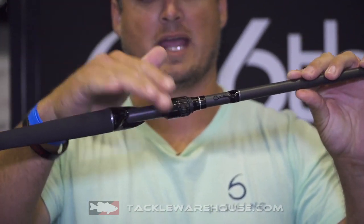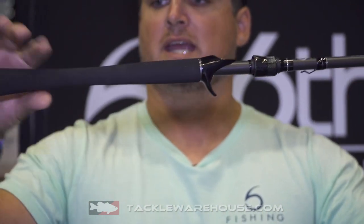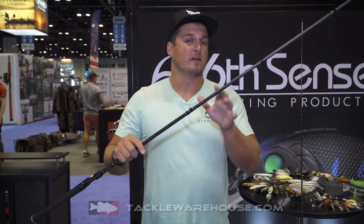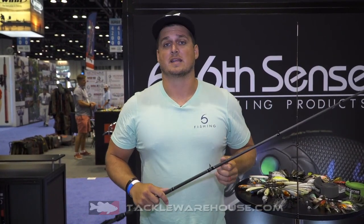Awesome sensitivity through the handle and then of course a fully full EVA foam handle, taper handle — everything is ultra custom with this one. This is going to be an awesome rod at the $150 price point, coming very, very soon — start of spring 2019.